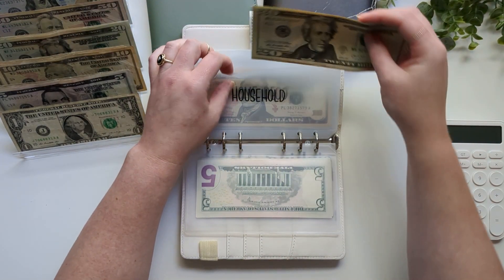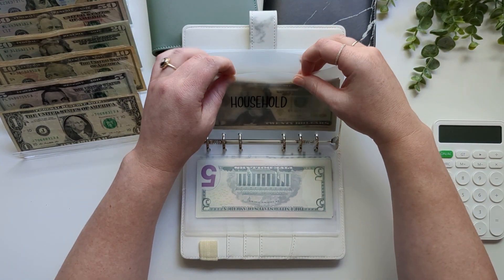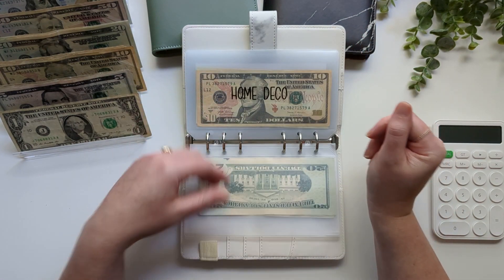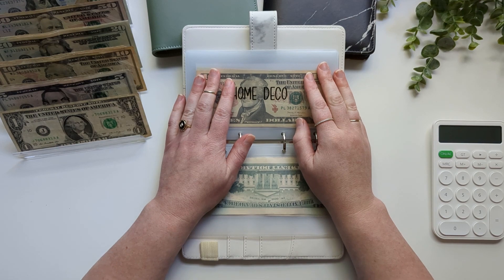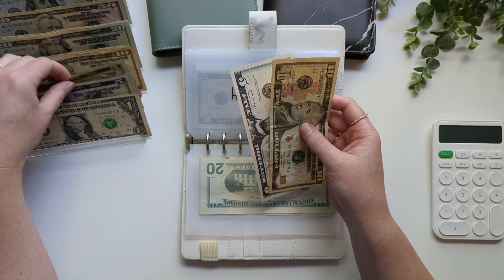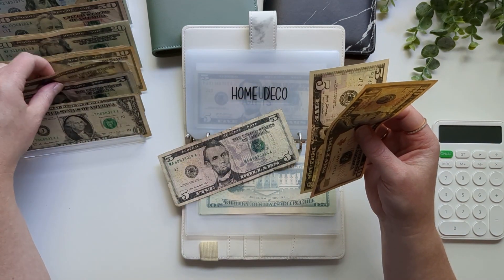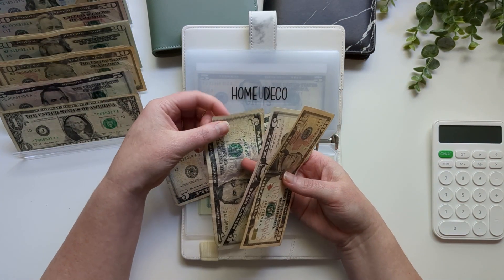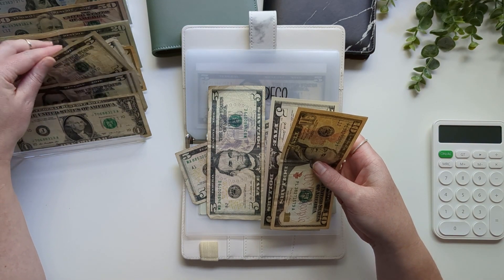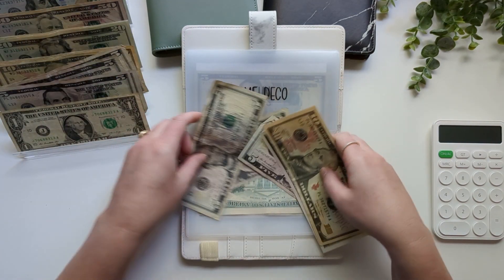Household is getting $80, and that is all it has right now. We don't really have a lot that we need, but we do have a small list of things we need to go to Costco for. Home decor is just going to get $5 — these are the most sad-looking fives I have ever seen, but whatever.